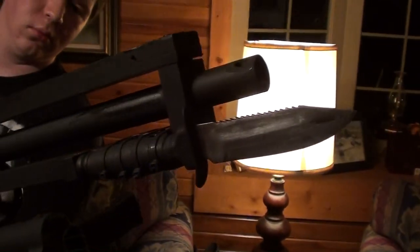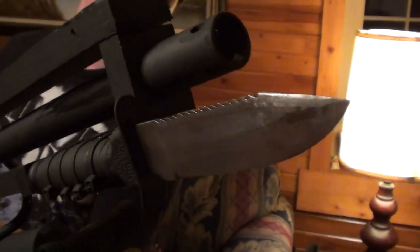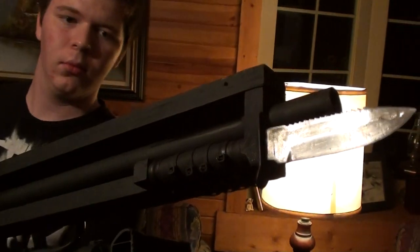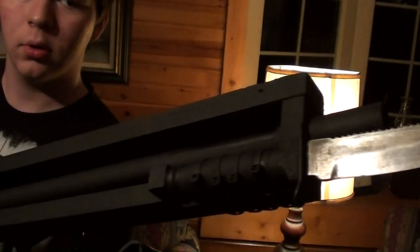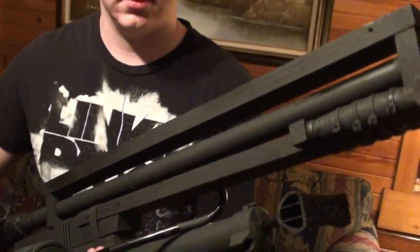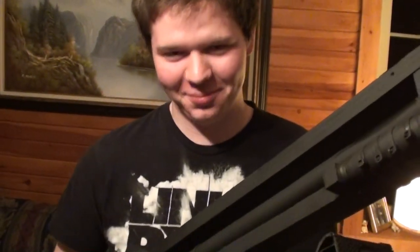Another thing that he's added, as you can see, is a bayonet — really just to make it look frightening. He'll probably take that off when we're actually out using it. But it does look pretty mean, that's for sure. It's not the strongest thing on earth, but it would still work, should you want to stab people — which we do not condone.